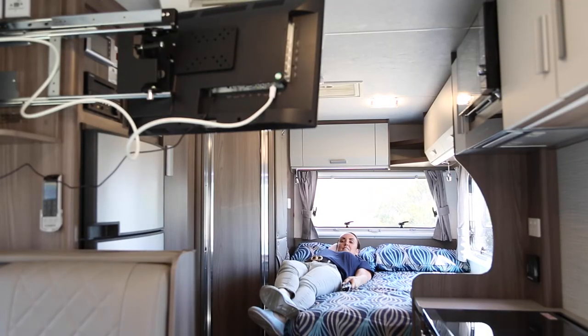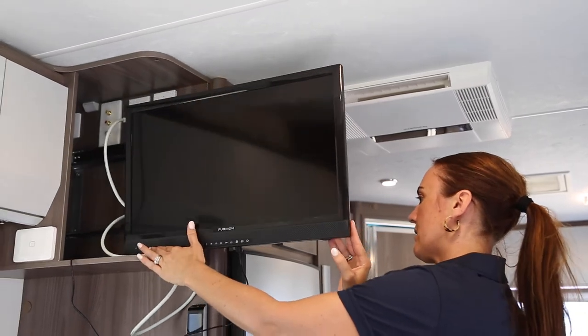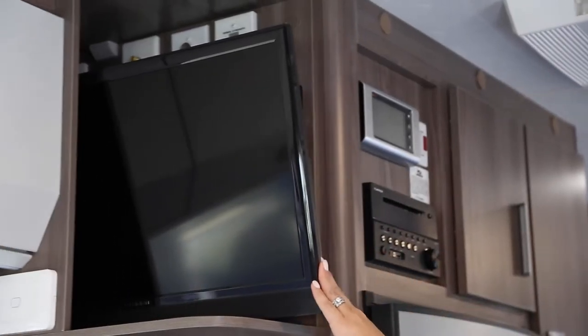To pack away, swing the TV back into its original position and then slide back into the hold. You will hear the lock click into place.